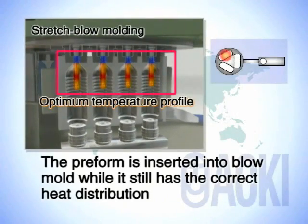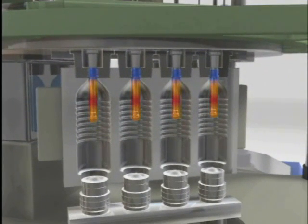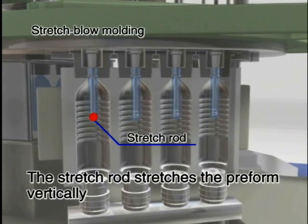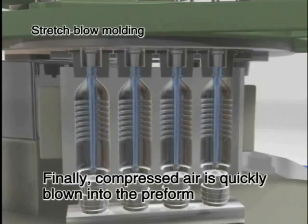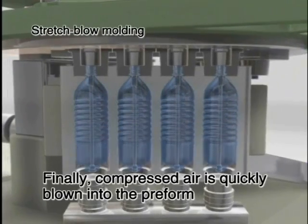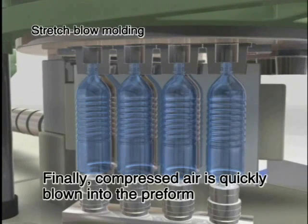The preform is inserted into the blow mold while it still has the correct heat distribution. The stretch rod stretches the preform. Finally, compressed air is quickly blown into the preform to push it out to the blow mold walls, where it cools and hardens to form the bottle.